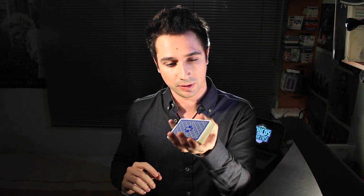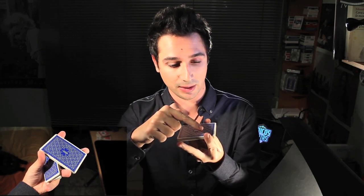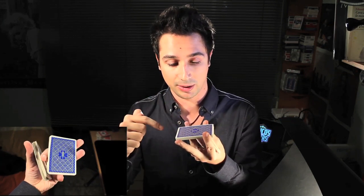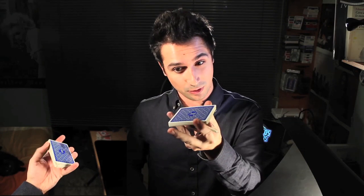Repito todo. Dedo pulgar y dedo índice sujetan el paquete de arriba, realizan una rotación para que el dedo anular sea el protagonista y se ponga en posición entre los paquetes. El dedo pulgar no interviene más, y los que van a realizar todo lo que queda de movimiento van a ser dedo índice y dedo anular, que rotarán el paquete superior mientras el dedo índice eleva el otro paquete hasta completar el corte.